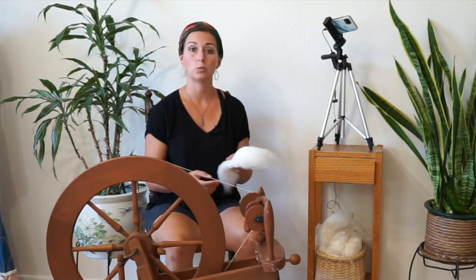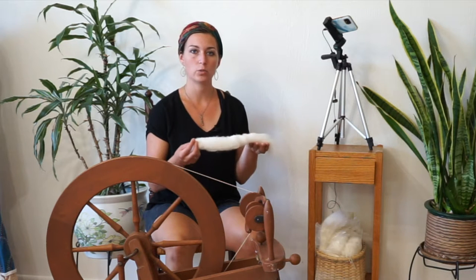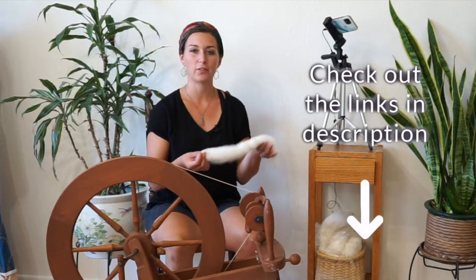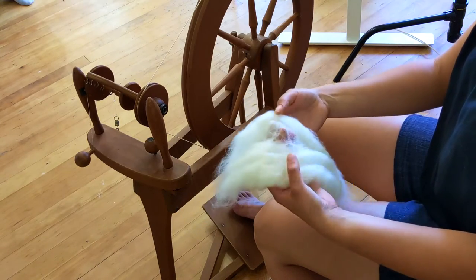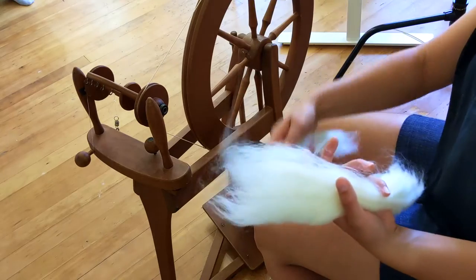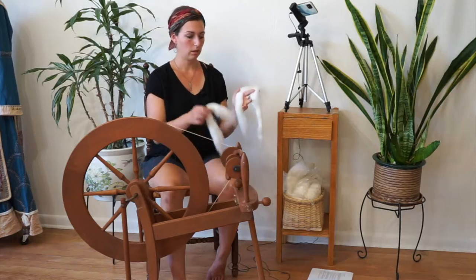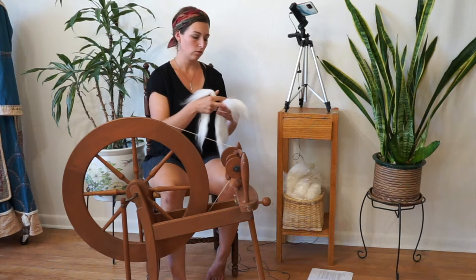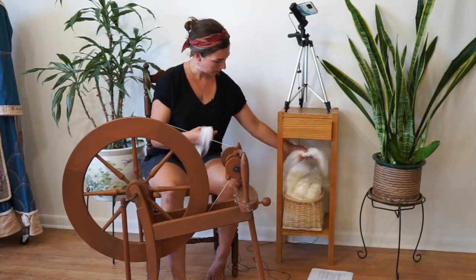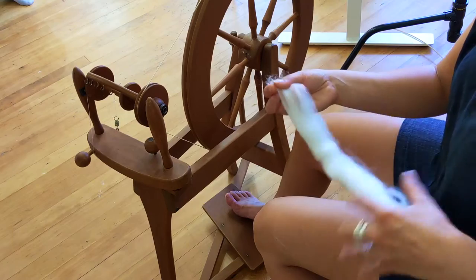The next step in learning to spin is to learn how to work with the fiber. This is a piece of merino superwash roving I got from Paradise Fiber — you can find the links in the description below. I'm going to pull this apart into three sections so that it's easier to work with, giving me three bundles. I'll set two aside in my basket and take one piece and start to do some drafting.